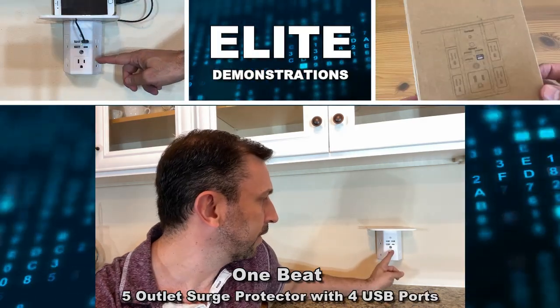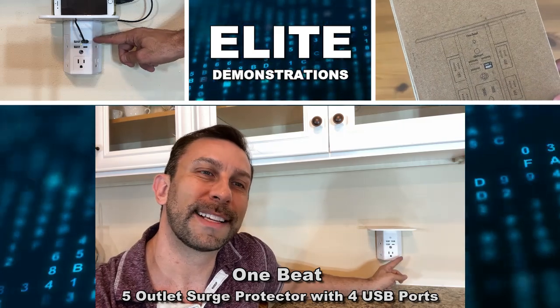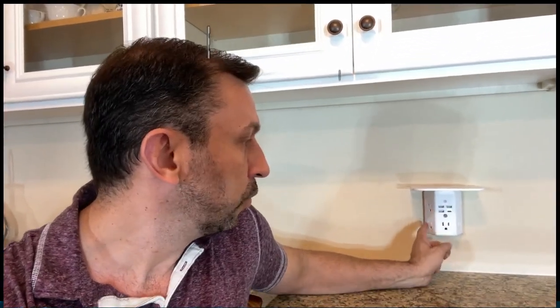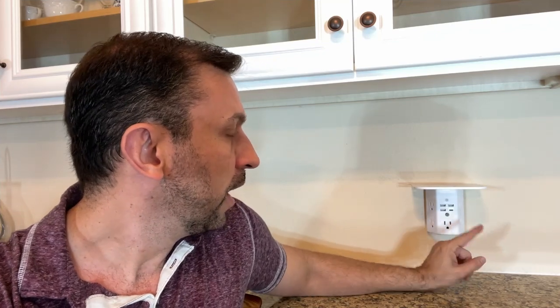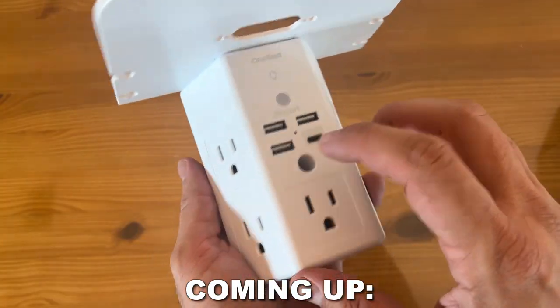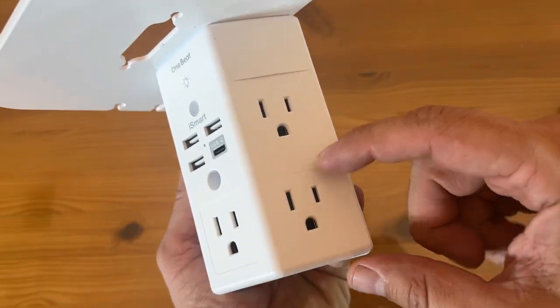Hey folks, Adam here, Elite Demonstrations. We have this outlet that will expand the connectivity of your original outlets to five AC outlets with three USB and one USB-C. Let's check out the advantages: it has a nightlight, auto sensor, screws in, and a shelf to put all your stuff. Let's check it out right about now.